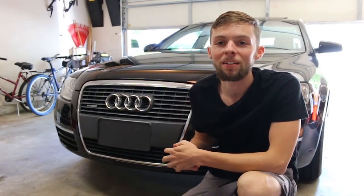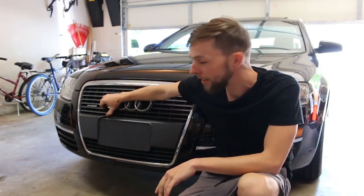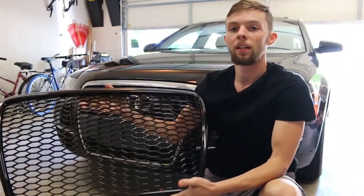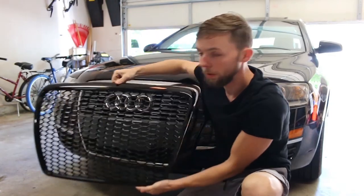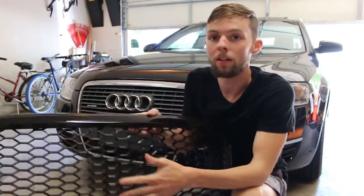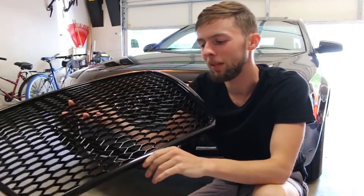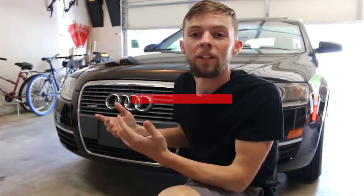What's up guys, thanks for tuning back into the channel. Today we are working on replacing this grill — it's chipped and kind of ugly in the first place. This will be a quick short video. We'll just be installing this S6-style grill in the front, a honeycomb mesh that will look a little better. I got this grill off Amazon and I'll put the link below — it was only like 80 bucks, so once I install it I'll leave my review.